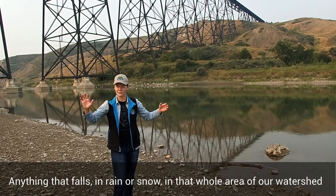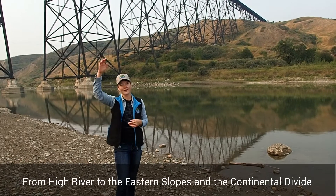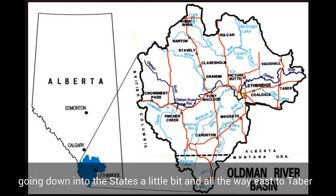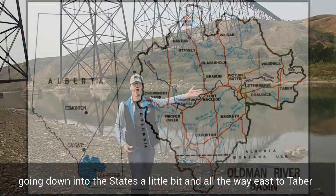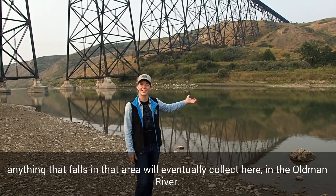So anything that falls as rain or snow in that whole area of our watershed — from High River to the eastern slope from the Continental Divide, going down into the States a little bit and all the way east to Tabor — anything that falls in that area will eventually collect here in the Old Man River.